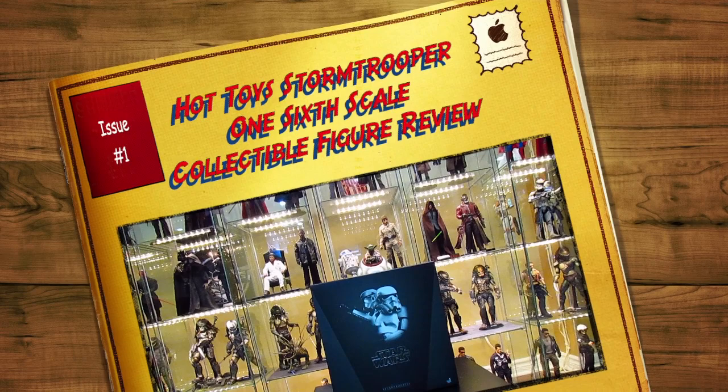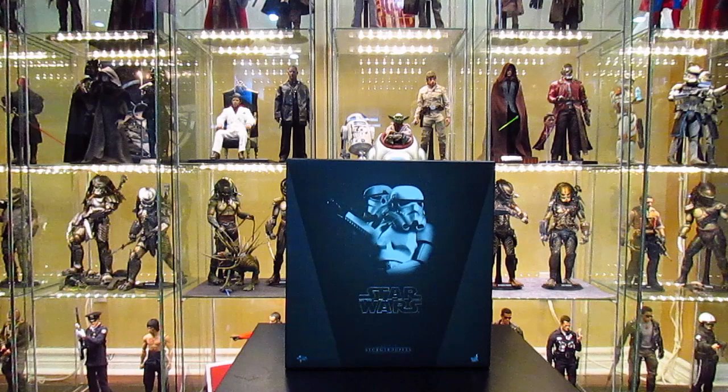Hey, what's up guys, it's Alpha Scale and I'm back with another review video. Today we'll be looking at MMS 268 Star Wars Stormtroopers by Hot Toys. This is one amazing set — it's the twin pack. There's also a single version, the one-figure set. I went with the twin pack because I'm a big Star Wars fan, and come on, I've got Darth Vader — you need two stormtroopers, even three or four.